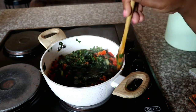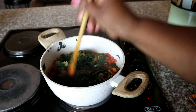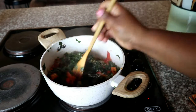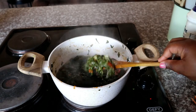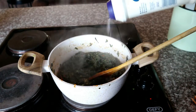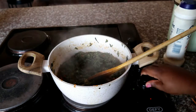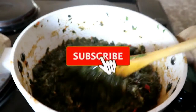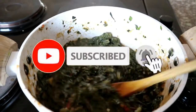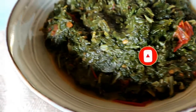Give everything a quick mix to evenly distribute all the ingredients. While you're doing this, continue with a pressing action to crush down your spinach. At this point you can also add any additional seasonings such as salt to your own taste. Then allow it to simmer until all the water evaporates — and that is it!